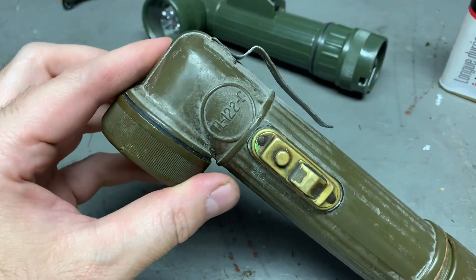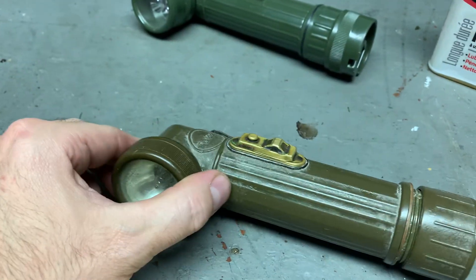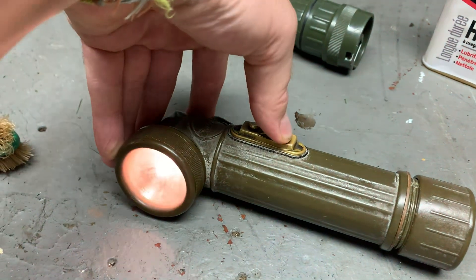Hey guys, Bloody Vintage here. So I got a TL-122C here. I got it working nicely, which is nice.